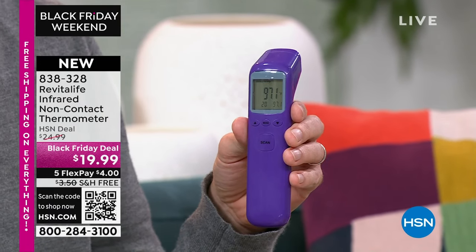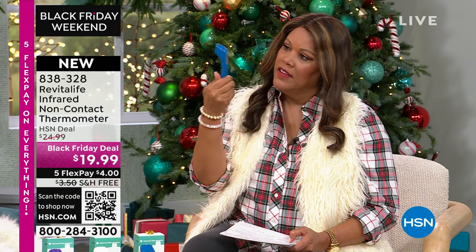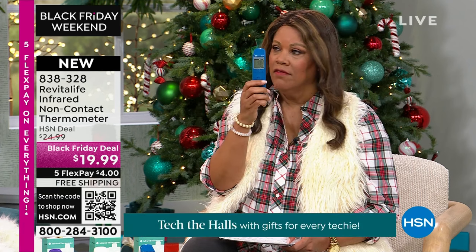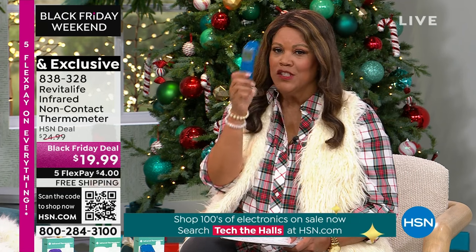There's a big button right in the middle, that's all you have to do. It has 30 temperatures built into it as a log. It reads 97 — and that's the temperature you are. You can trust it, and you didn't have to touch anything.